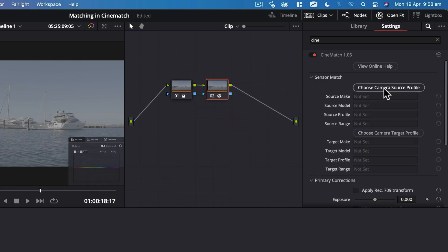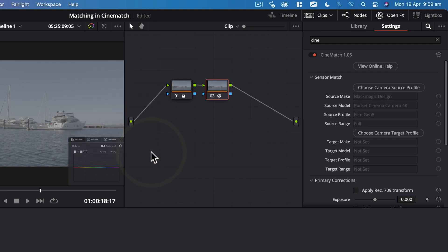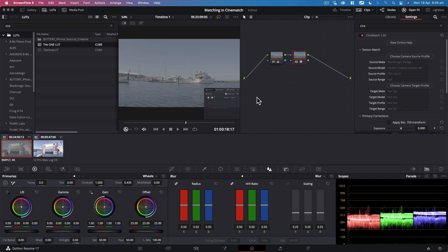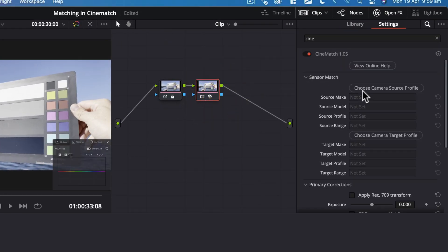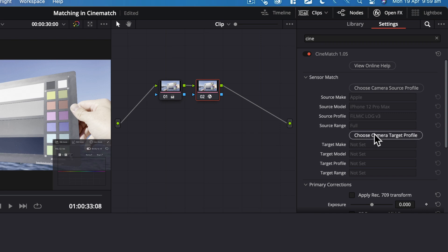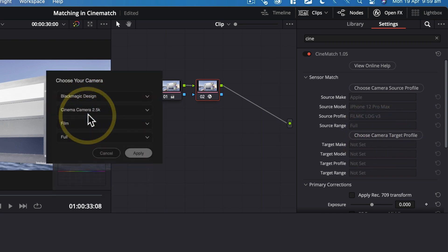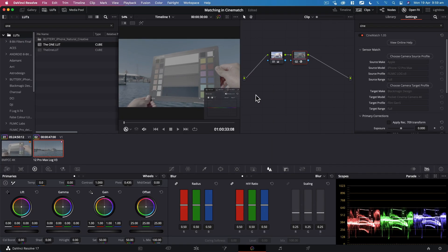Start by clicking 'Choose Camera Source Profile' and select your camera make from the list, then choose your camera model and click Apply. Because we are not matching the Blackmagic Pocket camera to another make of camera, we won't set the target profile. Next, select your B-cam clip and apply CineMatch to a new node. Choose the camera source and this time select Apple, iPhone 12 Pro Max and Filmic Log V3, then click Apply. Next click 'Choose Camera Target Profile' and here we will match it to the Blackmagic Pocket Cinema Camera 4K. Click Apply — instantly you can see CineMatch has transformed Filmic Log V3 to use Blackmagic's Log Curve and Color Science.